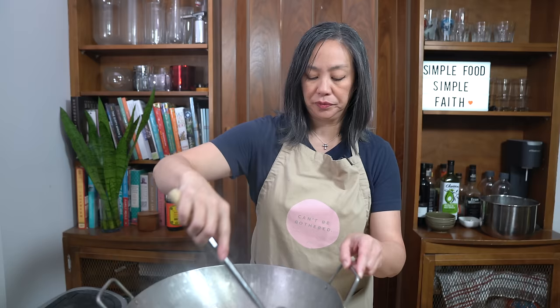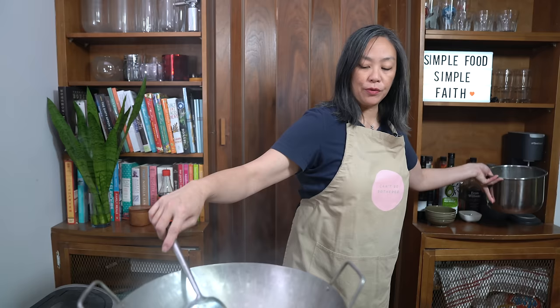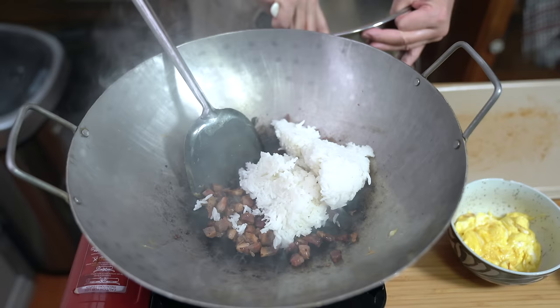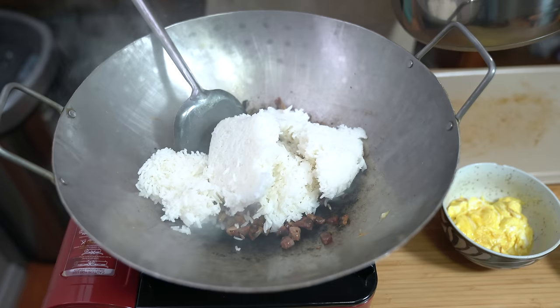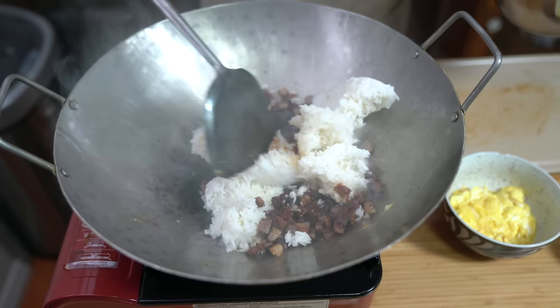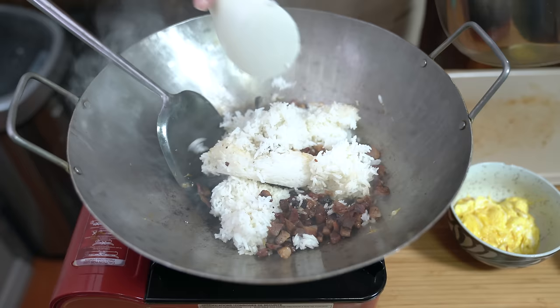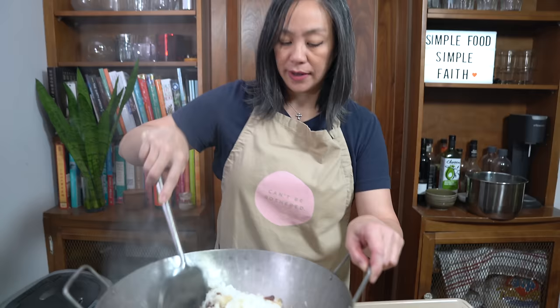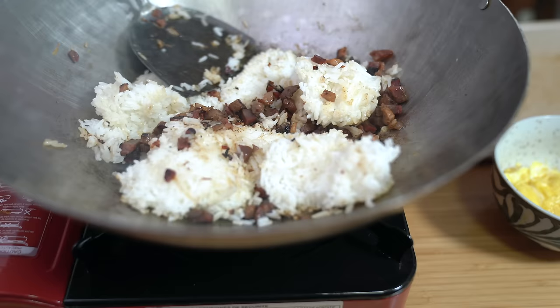Once the cha siu is heated through, I'm going to add my rice. I have about 3 to 4 cups of leftover rice that's cold from the fridge. We like to use leftover rice because it's cold and dry, which gives the rice an opportunity to soak up all the flavors, making a better fried rice. Freshly cooked rice has a high chance of being soggy. By pressing it down a little, you'll separate the kernels.